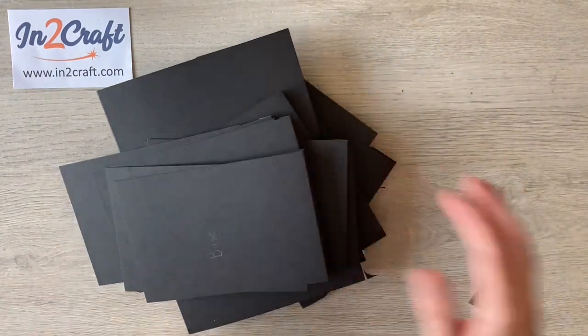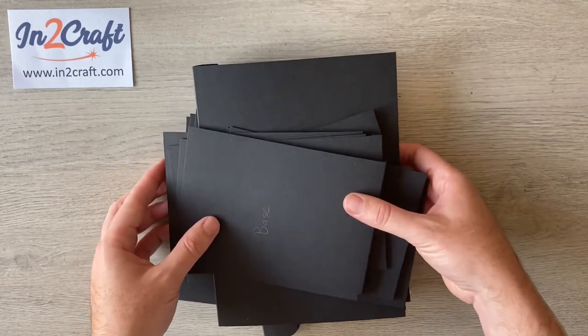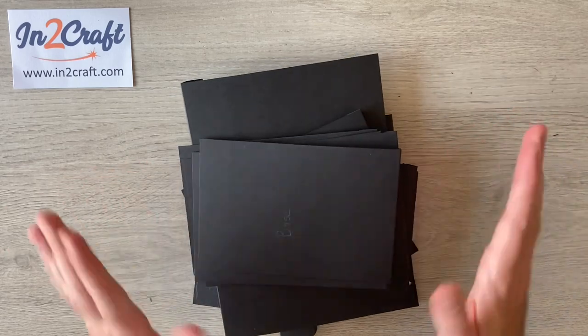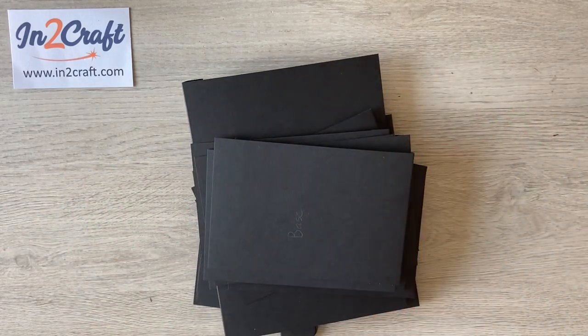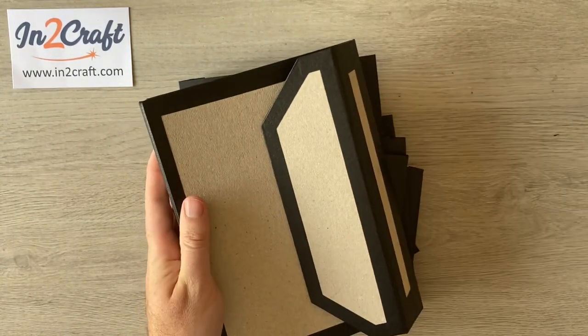So now all our cardstock pieces are complete. Because we've been flipping them over, they are now in the order that we need. Now that everything's ready, we'll grab our cover and start assembling.